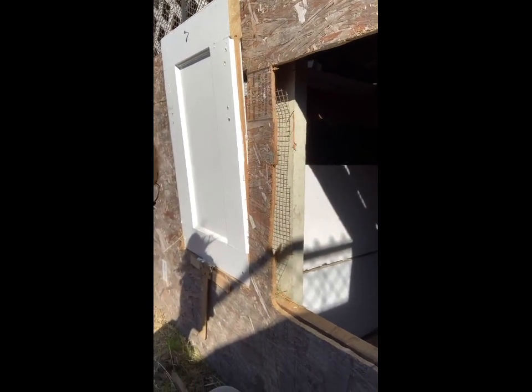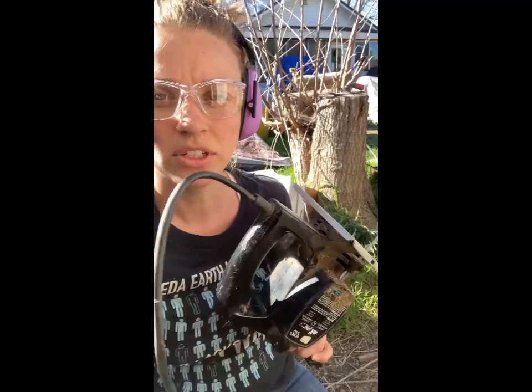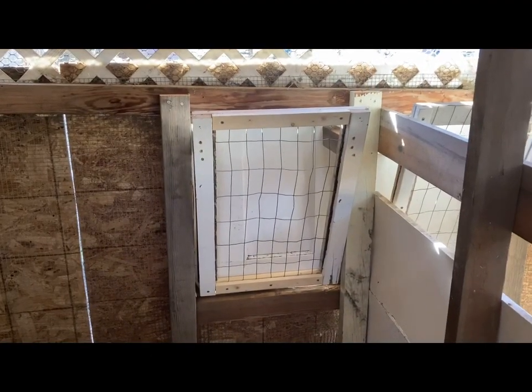All right, I finally think I got this. Here's my hole — this was not as easy. I got the right tools but I used my jigsaw and I used this thing, which might be a little dangerous. So yeah, I think we're good. Hopefully it fits. All righty, so that's done.